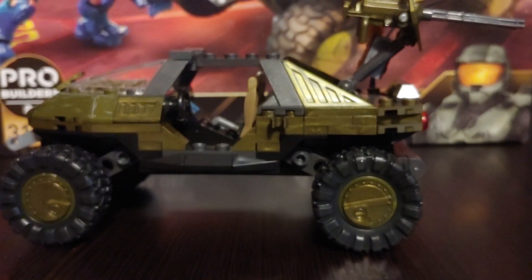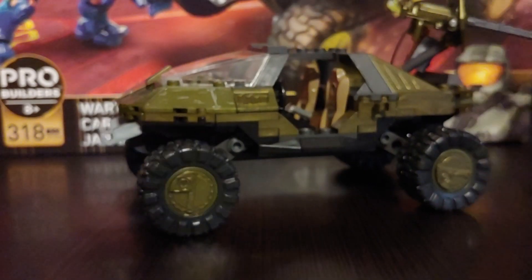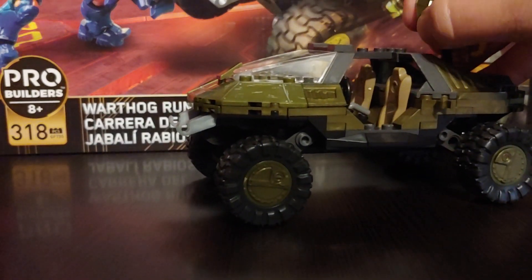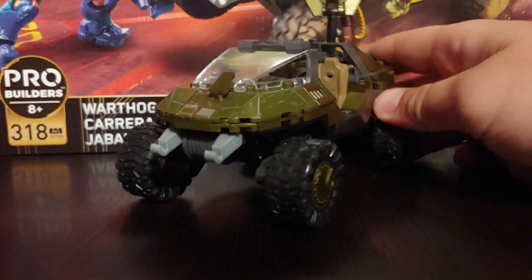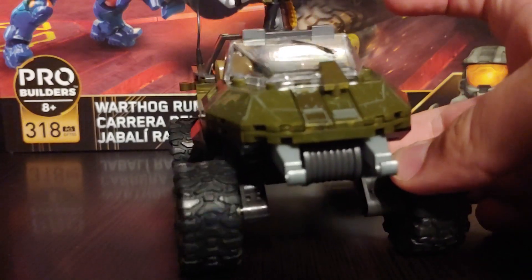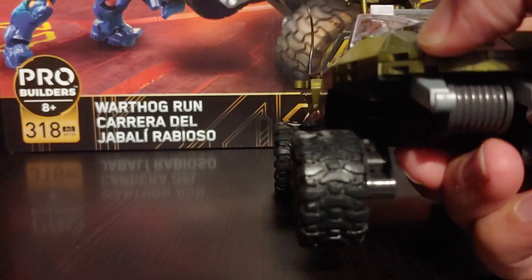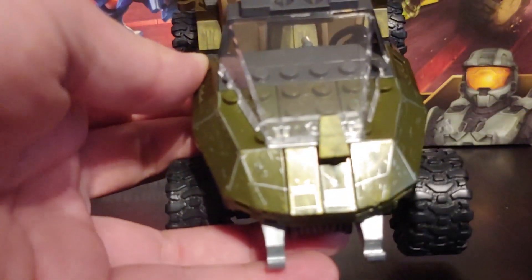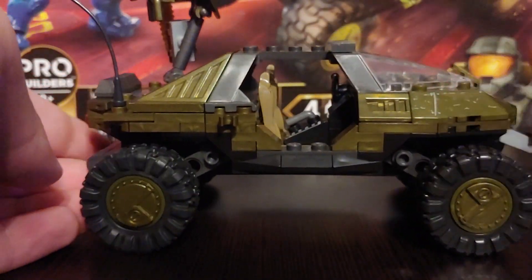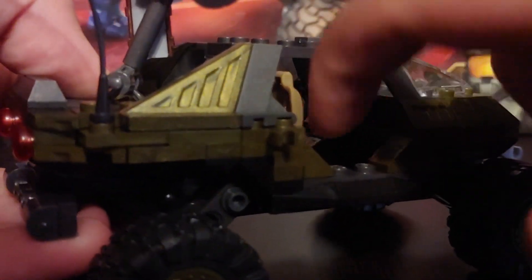As the name of the set states, the main thing you get is the Warthog. It's the same Warthog from the newer Warthog sets — the newest one I have is from the Snowbound set, like Red Team — and this is the same build but in different colors. It looks good, just like the Warthog from the game, and I like it. I'm a very big fan of Warthogs. I'm also still a big fan of the printed pieces — I hate stickers because I always put them on badly, and the printed pieces look very nice. You can see a little bit of damage detail here and there.